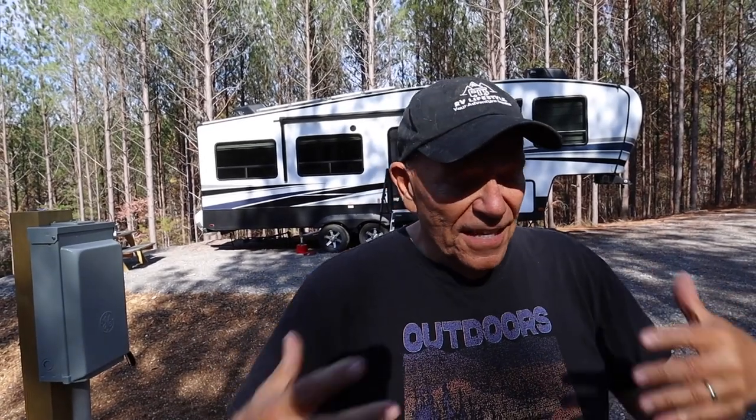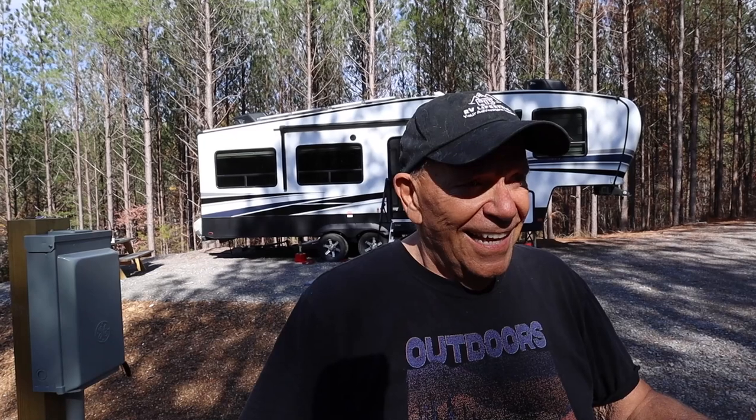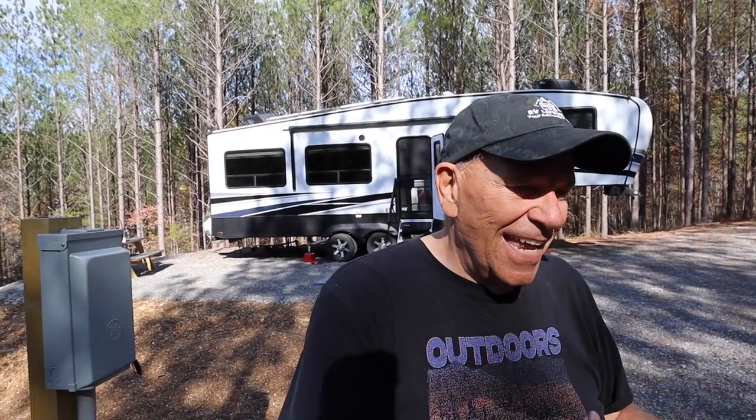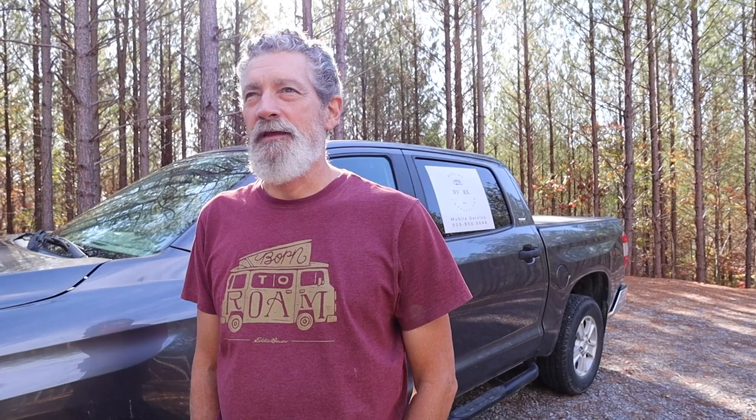My problem is I've leveled it and parked it in many different spots. Some of them have been very level, but we'd get inside and say this isn't right. I think it's lost its memory. Most electronic things do lose their mind sometimes and they need to just be reset. So that's what we're going to do today — we're going to reset it.